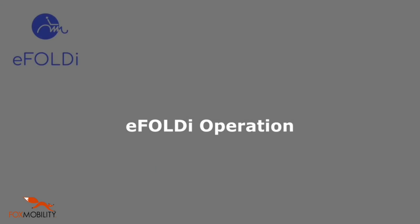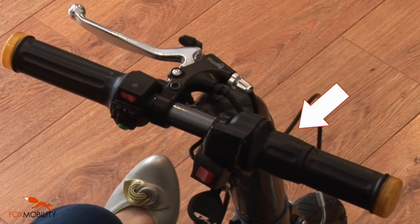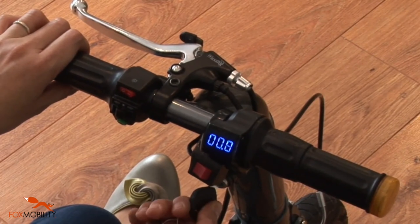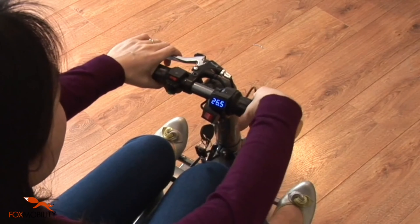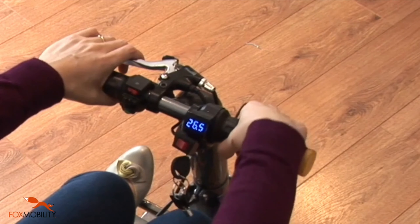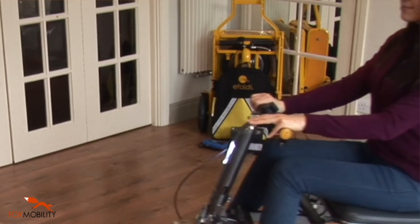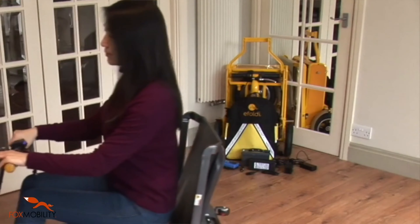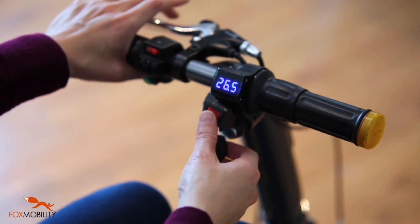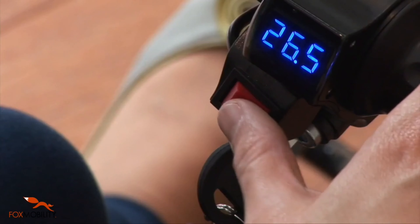Operating the eFoldie. The throttle is located on the right handle. To drive the eFoldie, simply turn the throttle towards yourself. It is always recommended to check the gear and to turn the throttle slowly. Your eFoldie is designed with both forward and reverse gears. Travelling directions and maximum speeds are controlled by a three-way switch on the handlebar.